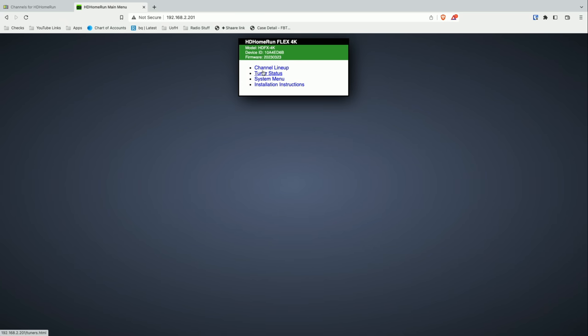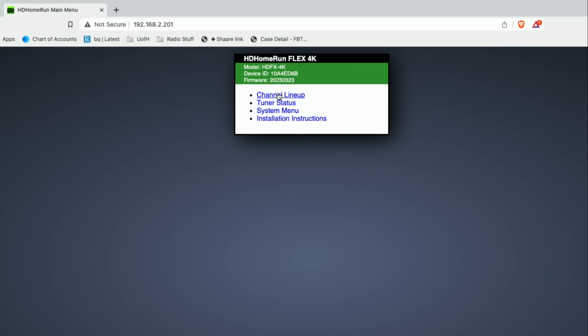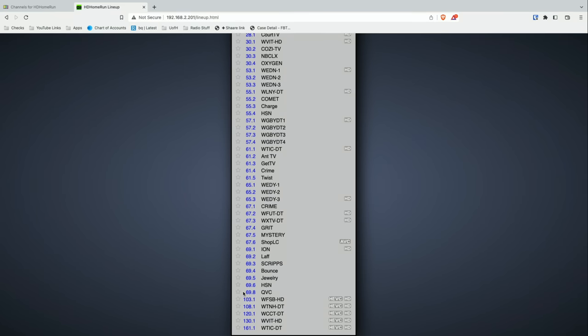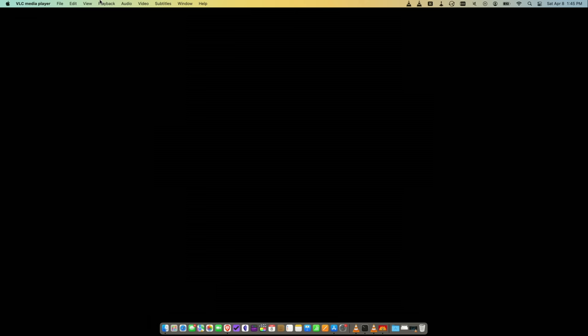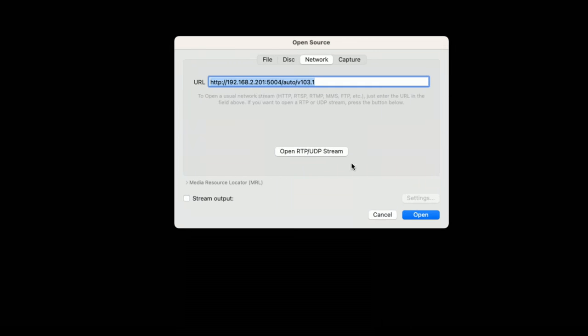One of the easiest ways to go about it is to pull up the VLC player. What you can do with that is connect to the IP address of your HD Home Run on the network. So for example, this is my Flex 4K's control panel. If you go to the channel lineup and just right-click on one of these channels, you can get its link address. If you drop that into VLC's network section, you can spin up a TV channel and start watching it, provided you have access to that tuner either on the local network or coming in from the outside.